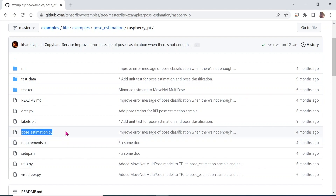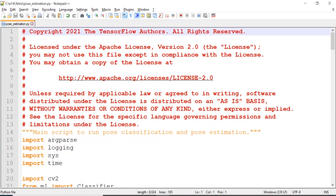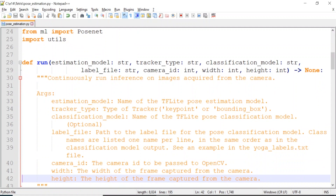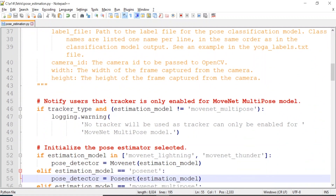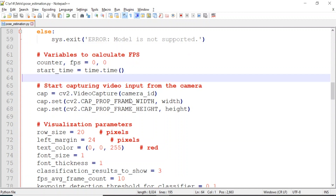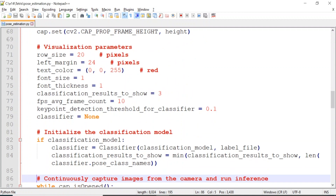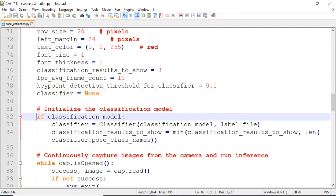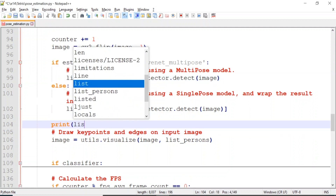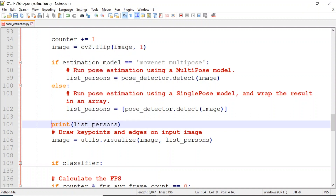This is the file we're going to be focusing on and basing all our code on — the pose estimation file. We've got all our libraries here, OpenCV, and it has a number of models you can choose from, sent as an argument when you run the file. We're going to stick with the default one, which is MoveNet Lightning. In the code it's capturing footage from the camera. We don't need to worry about classification because we're not trying to determine what we're looking at — we're not asking is it a cat, is it a dog? What returns is an array of list persons. So before we draw anything, let's print list persons and see what we get back.